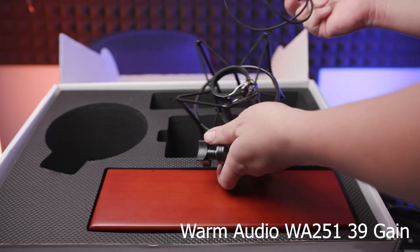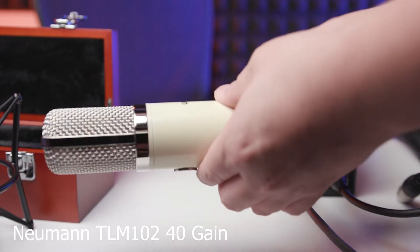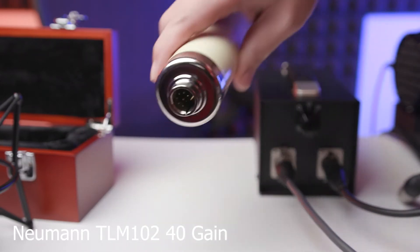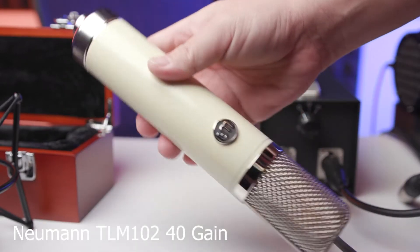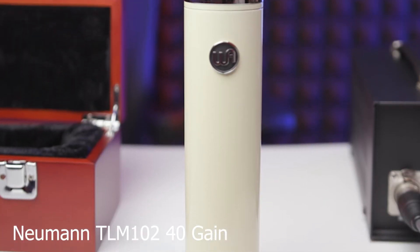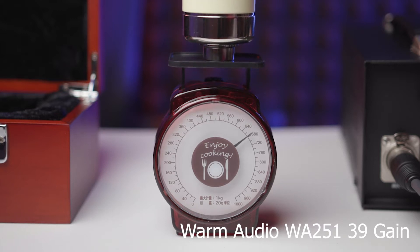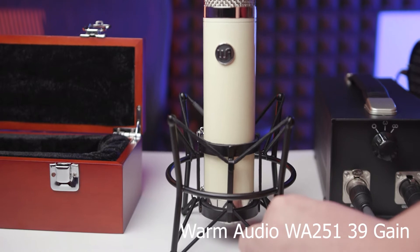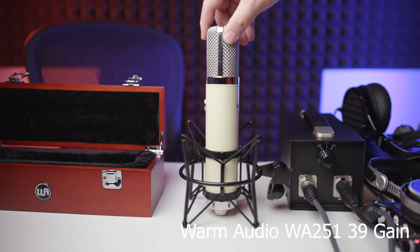The shock mount is a really high-quality metal shock mount, and overall the mic is really, really well built. When you take it out of the box, you can feel and see the quality. I'd say this is one of the nicest mics I've ever held — definitely nicer than the TLM102 in terms of machining. It's really clean and polished with a good heft. It's quite heavy at about 680 grams, and with the shock mount probably 800 to 900 grams. Overall the whole package for the WA251 is really, really nice.